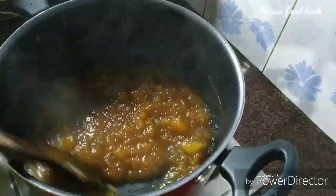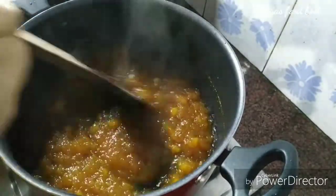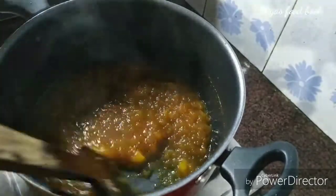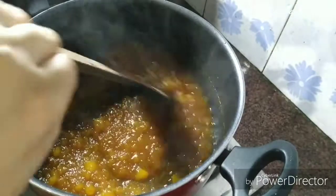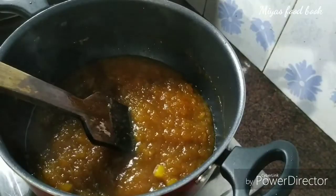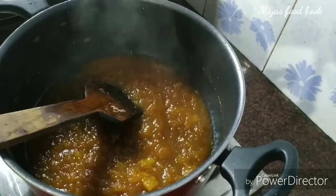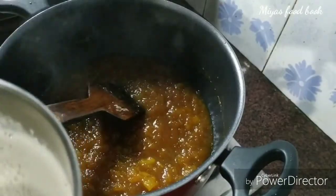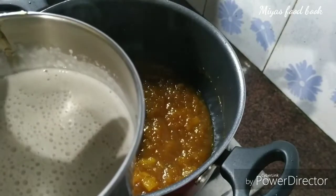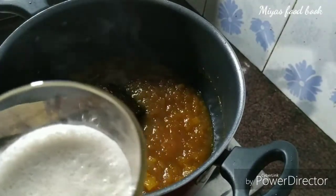If you taste it, you will taste the taste. If you taste it, I will adjust it. I will mix it in a little bit. As you can see, from January 10, I will have to add 1 glass of this. At this time, we have to add 1 glass of this. I have to add 1 glass of this.